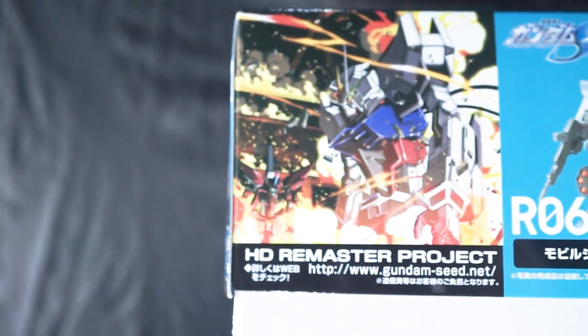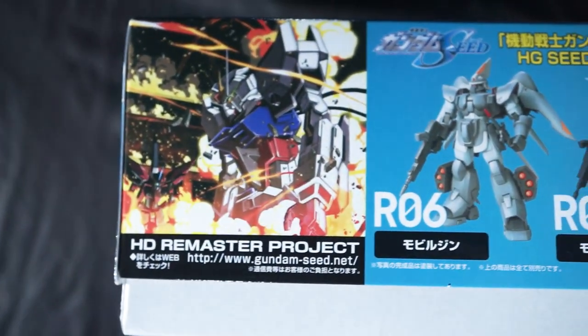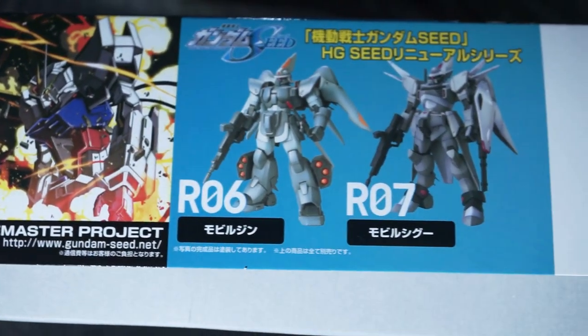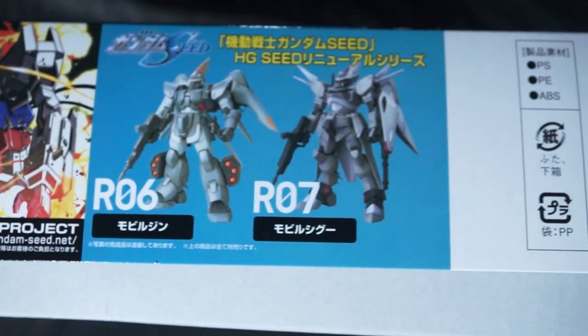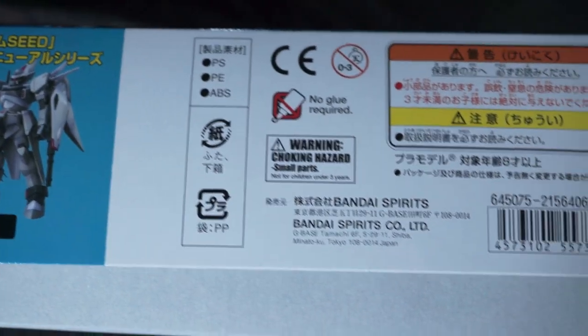The other side of the box is pretty bare, just advertising the HD Remaster project for Gundam Seed and listing the RO6 Dinn and RO7 Buster as predecessors in the remastered Seed line, followed by all the standard Bandai warnings.